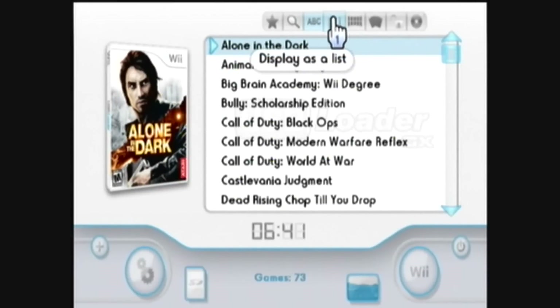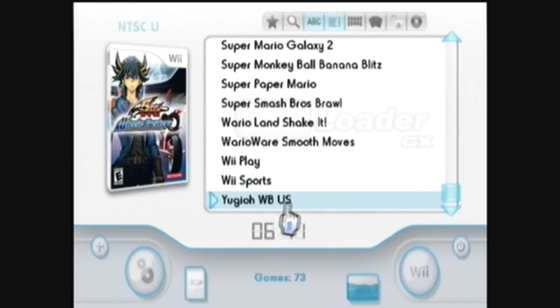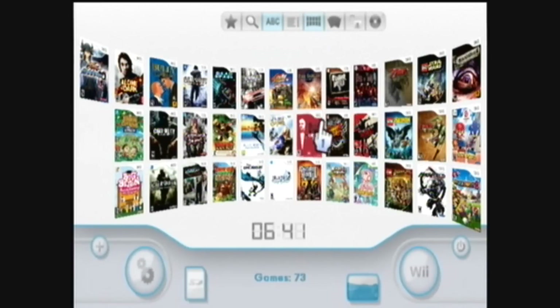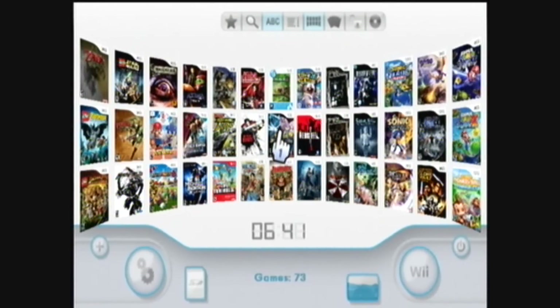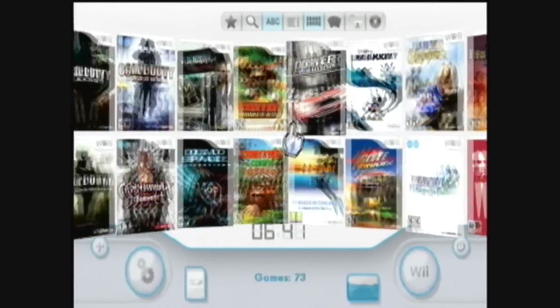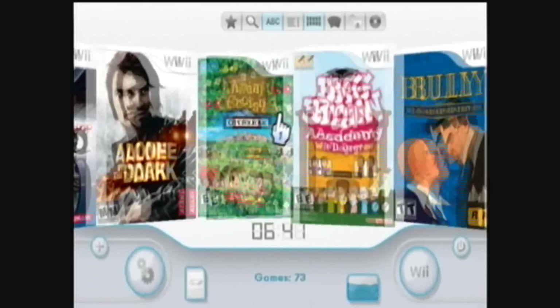You can display them as a list like this and scroll all the way down. You can also display them like this, going left and right through the games. You can press up to decrease the rows and press down to increase the rows — all the way down to one row or all the way up to three rows.